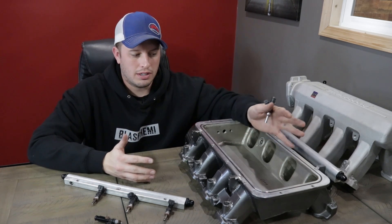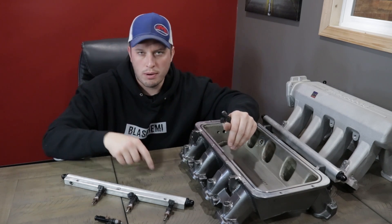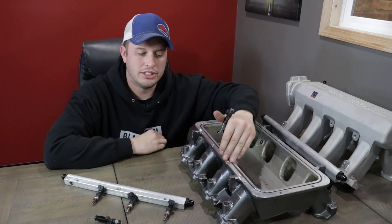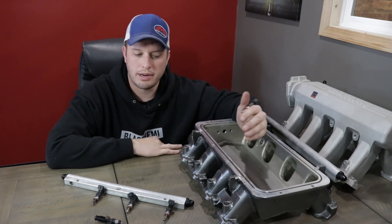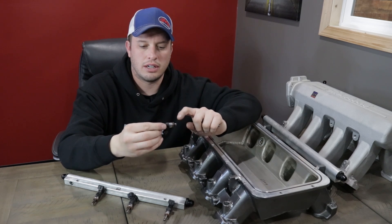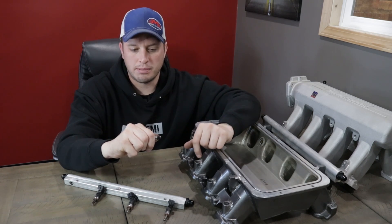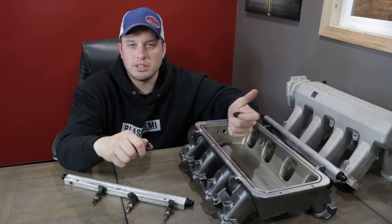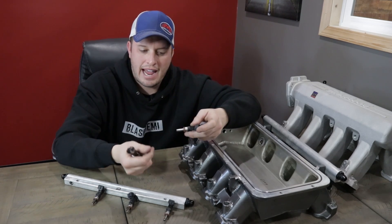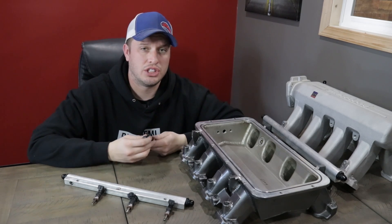One thing I'll really stress in this video: make sure everything you're using is compatible. It doesn't mean it has to be all one part number from a catalog, just make sure you take time to analyze this stuff. This style of Weldon bung isn't necessarily wrong — you just have to make sure you use an injector that has a bottom seat like this. As you can see in the video, this physically cannot come off — it has a huge ledge, it's going to sit there. The injector also doesn't move around nearly as much. This was made to use a hat or a bottom seat style adapter.